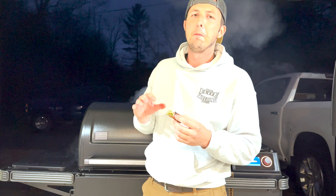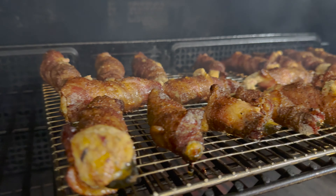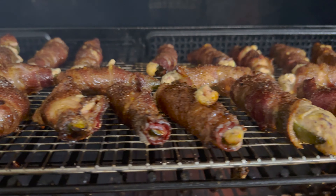Gorgeous — it's got some nice crispiness. That is the perfect jalapeño popper; it hits at a different level. But how do you take that jalapeño popper and make everyone say wow? You turn it into a Texas Twinkie.